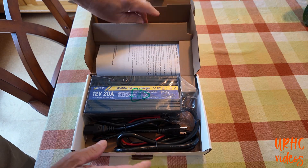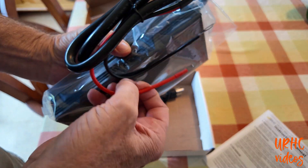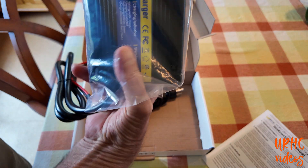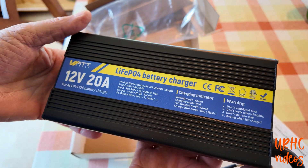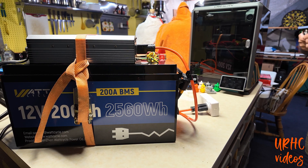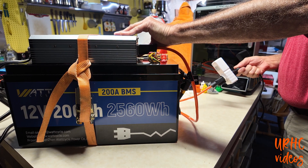WattCycle finally got the proper battery charger in stock. If you're buying a battery like this, it pays to get the right charger for fire safety and everything else. This is a high-quality charger — all aluminum case with cooling fans — and it meets the specs. It definitely pays to go with the right charger.